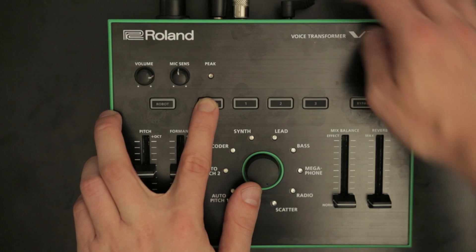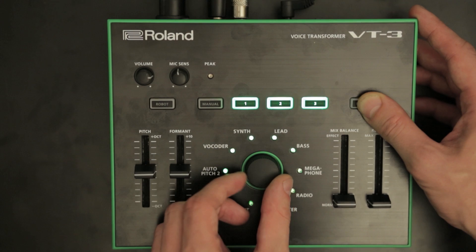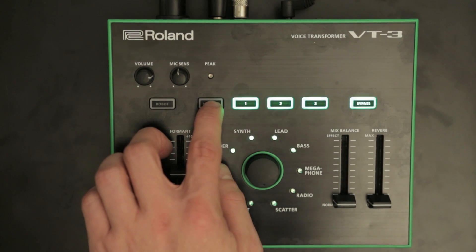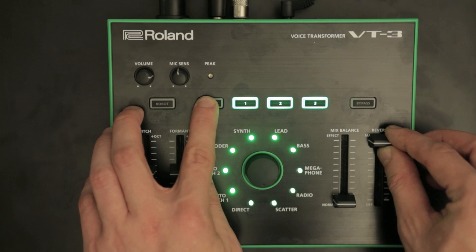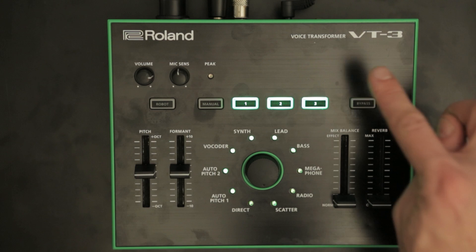This sets the overall level of the effect sound in the USB output. Hold the Manual button and turn on the power, then hold the Bypass button and turn the Character knob. This sets the number of minutes to demo mode. Press the Bypass button to save your setting.